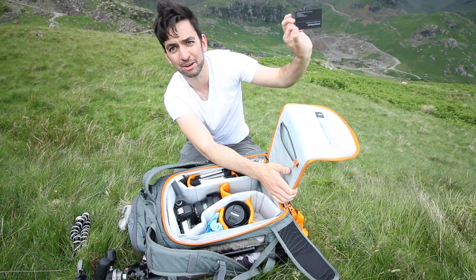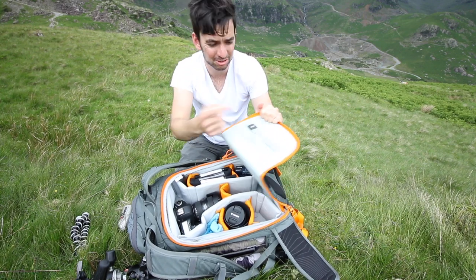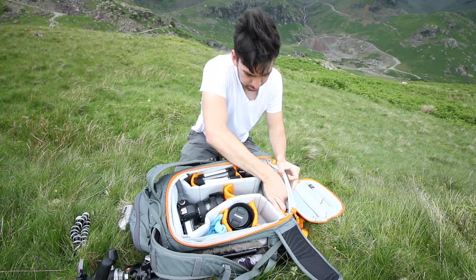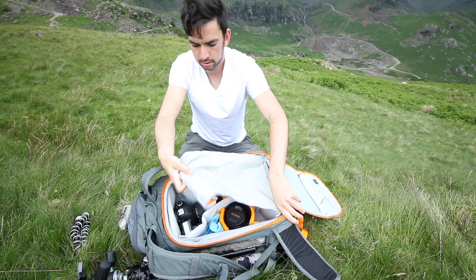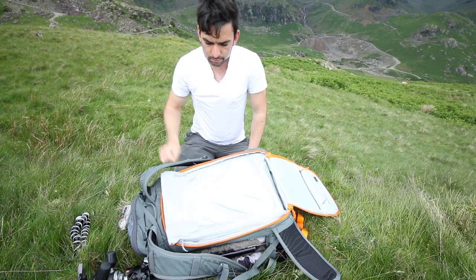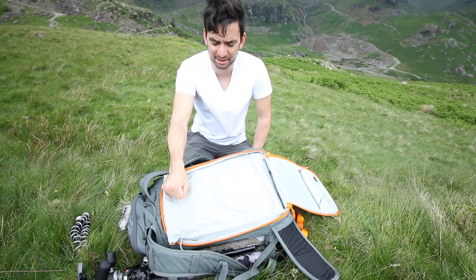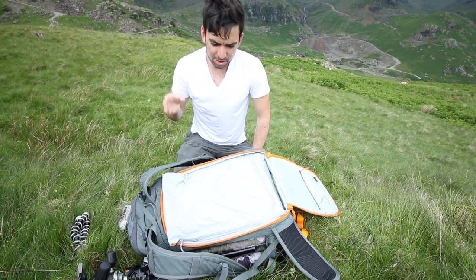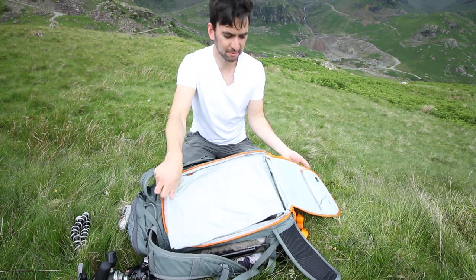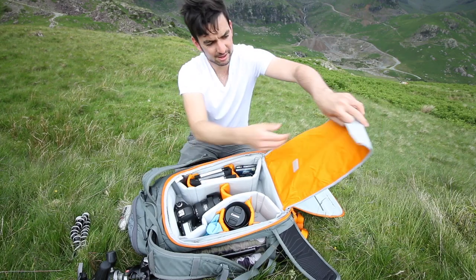There's a small internal pocket — I tend to just put a business card with my contact details in it just in case I lose the bag. There are also these dividers which seem really pointless to me so I probably won't use them. There's also a cover in here if you want to make it even more rainproof, but I've not used that once — I'm usually running up to a scene and I don't want an extra thing to faff about with, I just want to rip the bag open, get the camera, and go.